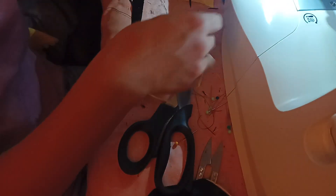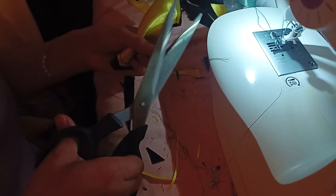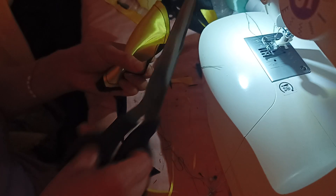I know they look creepy, right? No, they're actually for doing things. It's just nobody sews anymore in America. Little creepy scissors.